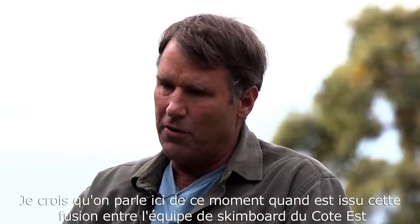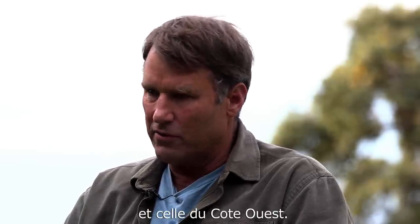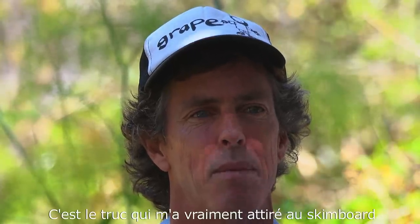I think what you're referring to came about when the East Coast of skimboarding blended with the West Coast of skimboarding. That was what really hooked me to skimboarding.